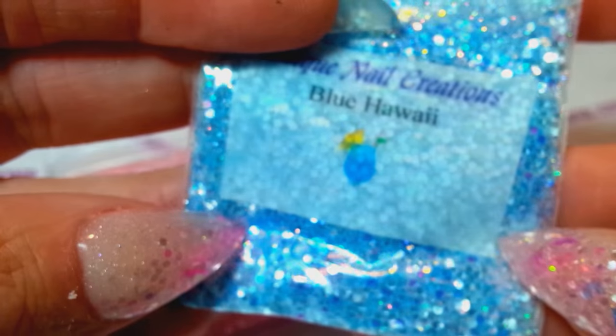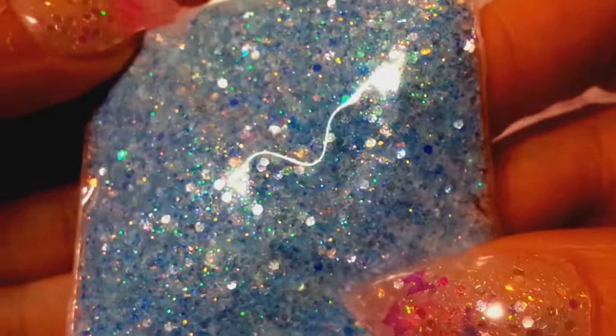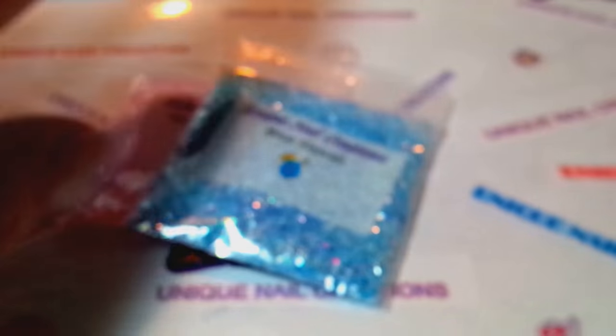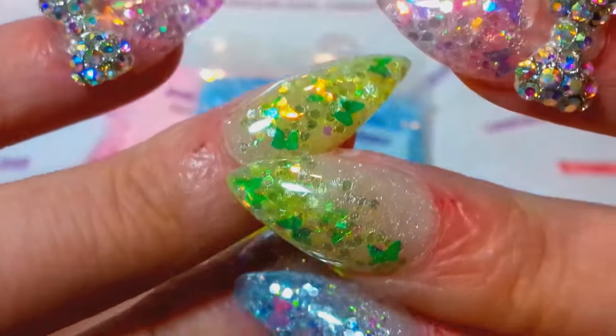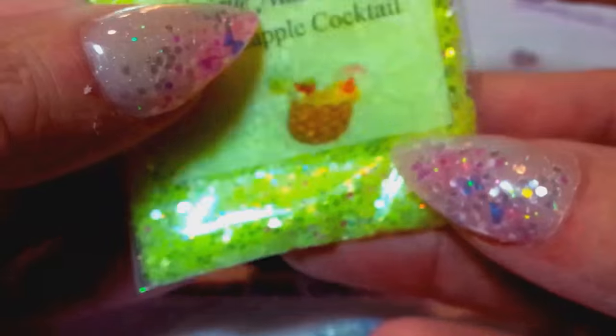I used the blue Hawaii on my pointer finger and pinky, and I just absolutely love it. The butterflies don't come in the mixes — those I put on separate. These are just strictly very fine mixes with a lot of special effects type glitters and shimmers. It's super pretty. And then on this finger I used the pineapple cocktail — the butterflies made it look a little bit more green, but it's not. It's kind of like a lemon lime, really bright.